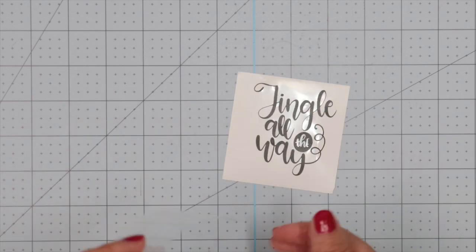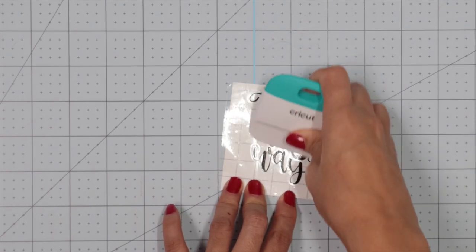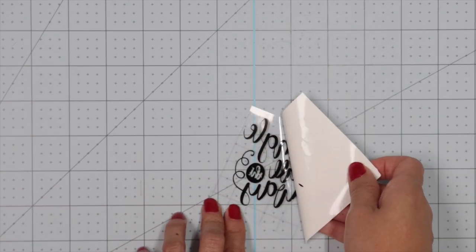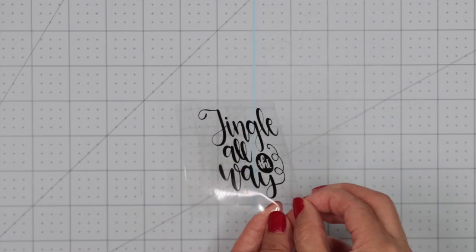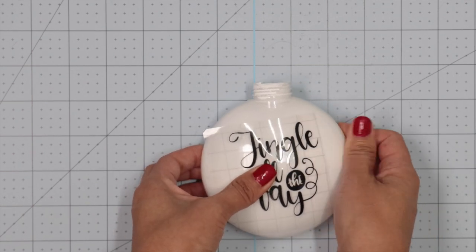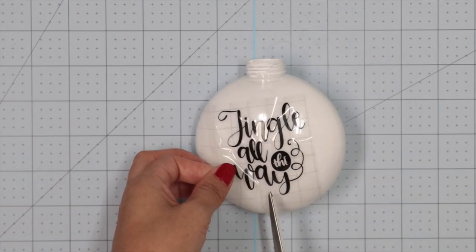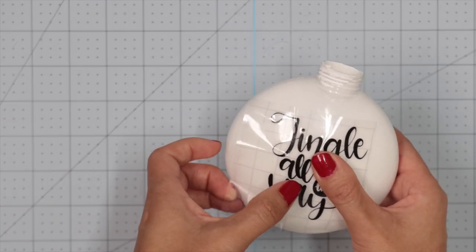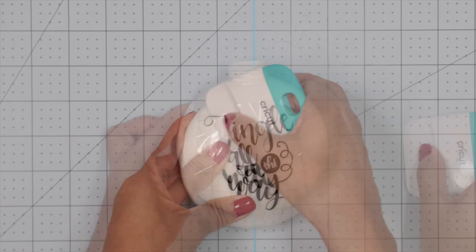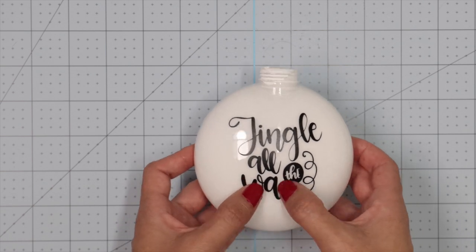Peel the transfer tape and place it over the design. Scrape the front and back to ensure the design gets transferred. Now, starting from the corner, remove the backing. Place the design in the center and make sure all the parts of the design are touching the ornament. In some cases, depending on the design, you may need to make slits in the transfer tape to properly place the designs, since this is not a flat surface. Use the scraper to make sure the design is transferred to the ornament, then remove the transfer tape. Flatten any wrinkle or bubble you find.